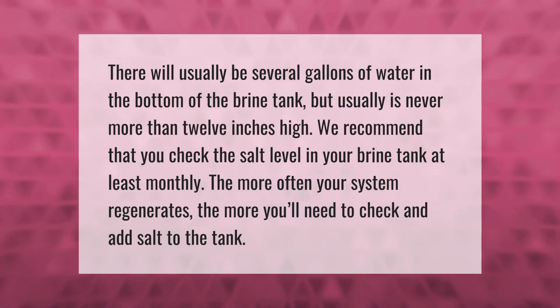There will usually be several gallons of water in the bottom of the brine tank, but usually never more than 12 inches high. We recommend that you check the salt level in your brine tank at least monthly. The more often your system regenerates, the more you'll need to check and add salt to the tank.